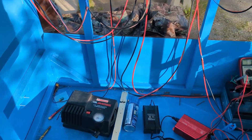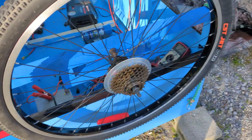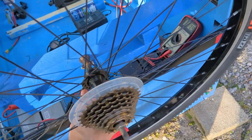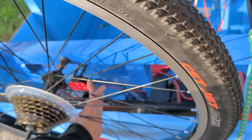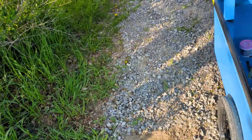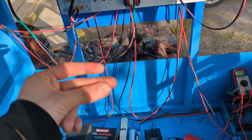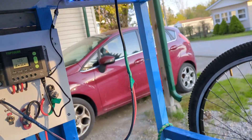I forgot there's one more thing I wanted to show you. I forgot to mention I got a brake light — it looks like it's blocked but it's actually not. I got a little matching headlight with a bunch of flashing settings. And I also got some cheap LED lights.